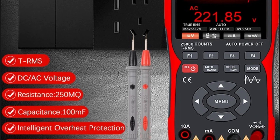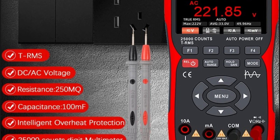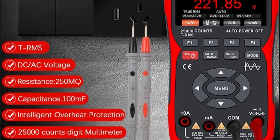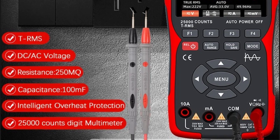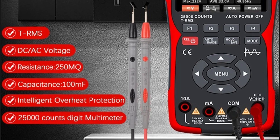For added convenience, the ZT-703S includes a USB interface that allows users to connect the device to a computer for easy sharing of screenshots and further analysis, making it not only a versatile and powerful tool but also a user-friendly option for reliable, high-precision measurements.